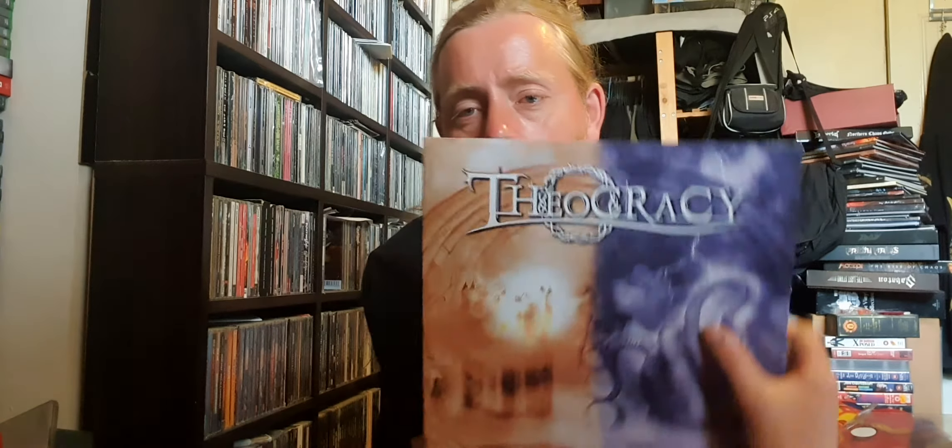I also run a group on Facebook called Parasymphonic, which is dedicated to Theocracy and bands like Hammerfall, Helloween, Stratovarius, Gamma Ray, Nightwish, Delain, Twilight Force, Gloryhammer, Freedom Call, Power Quest, and plenty of power metal, symphonic metal, epic metal, fantasy metal, neoclassical metal, adventure metal, and all that good stuff.